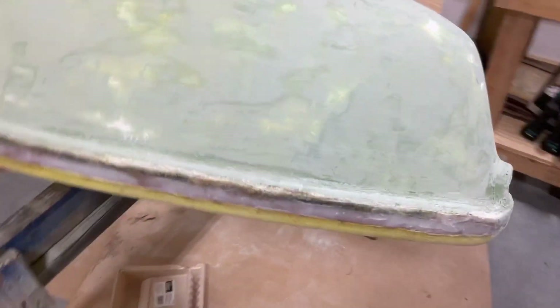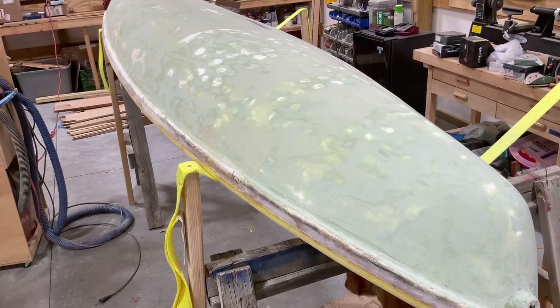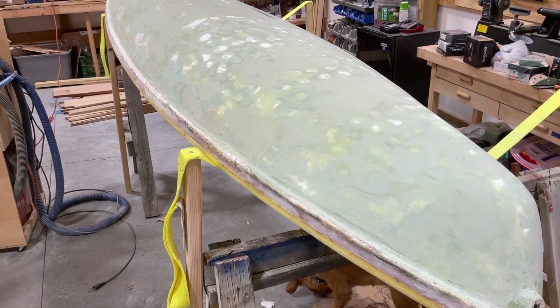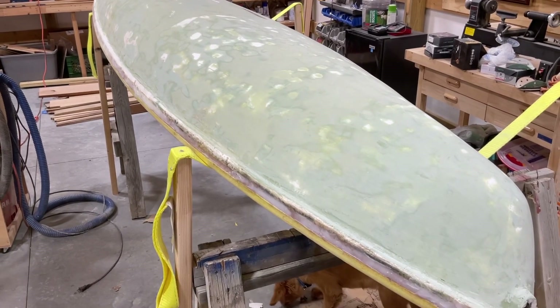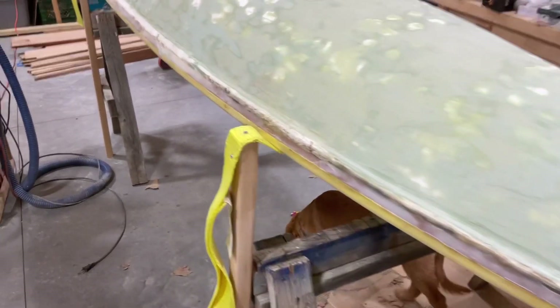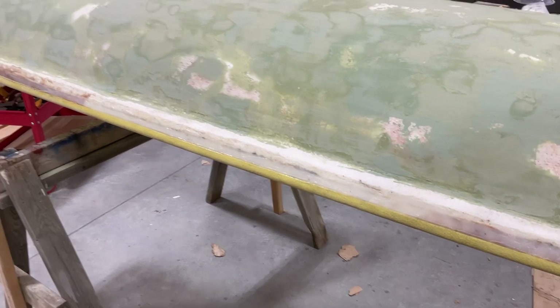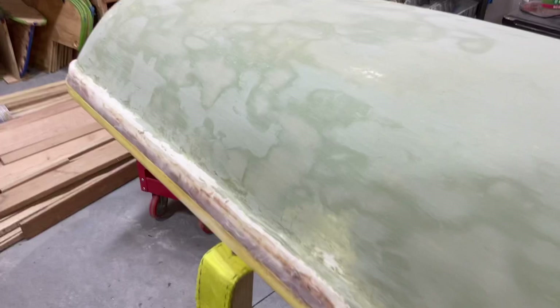Certainly your rails can take a bit of a beating if you come into the dock or that sort of thing. I've been thinking about it quite a bit and I don't want exposed foam, not with all the work that we've done at this point. So I think we will try to just get a smoother transition down to there and then put some fiberglass tape on it. Come back here and look at the transom.